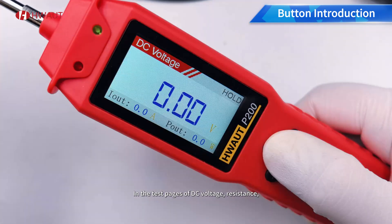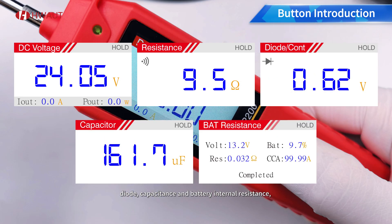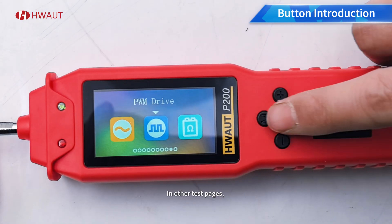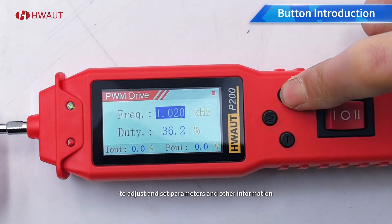In the test page, the available measurements are DC voltage, resistance, diode, capacitance, and battery internal resistance. Press the M key to save the test value. In other test pages, press the M key to adjust and set parameters and other information.